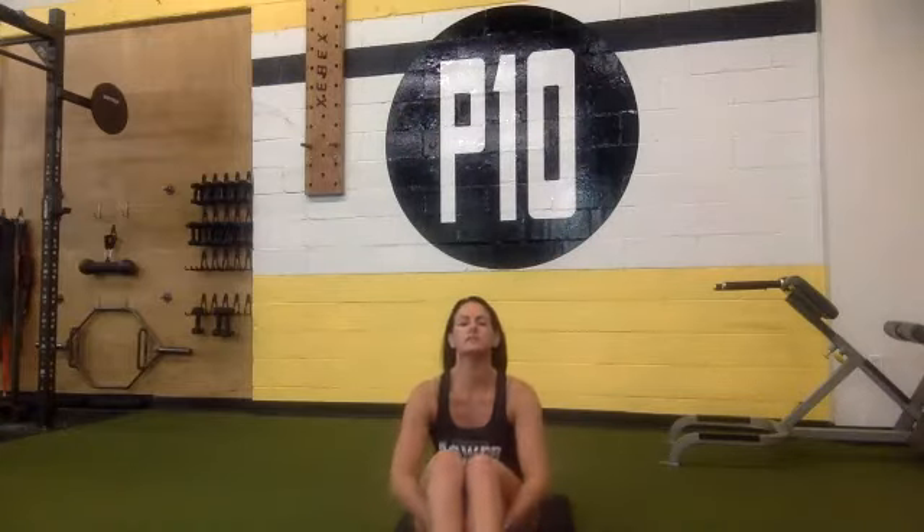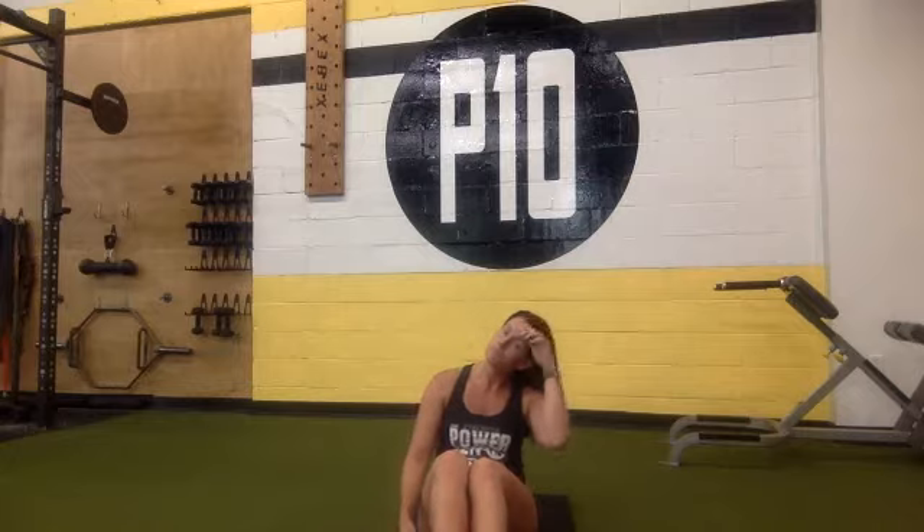I'll count you guys from 15 seconds. Ready? Begin — 15, 14, 13, 12, 11, 10, 9, 8, 7, 6, 5, 4, 3, 2, 1. Rest.